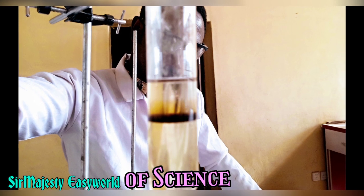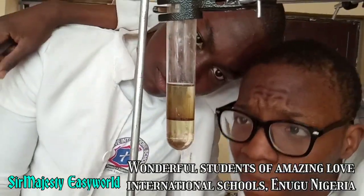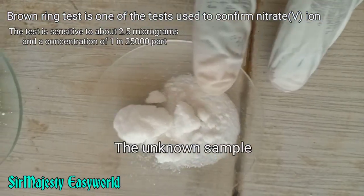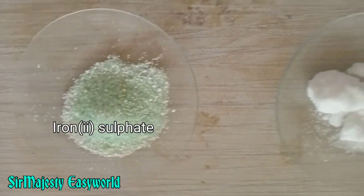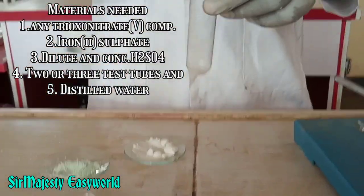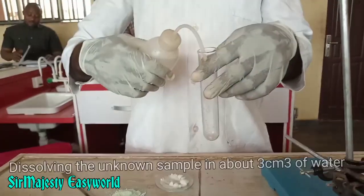Hi, this is Majesty Easy World, the home of easy understanding of science. Here we will carry out the Brown Ring Test, one of the tests used to confirm the presence of nitrate (NO₃⁻). It is sensitive to any compound containing NO₃⁻. We need iron(II) sulfate, any nitrate compound, concentrated and dilute H₂SO₄.